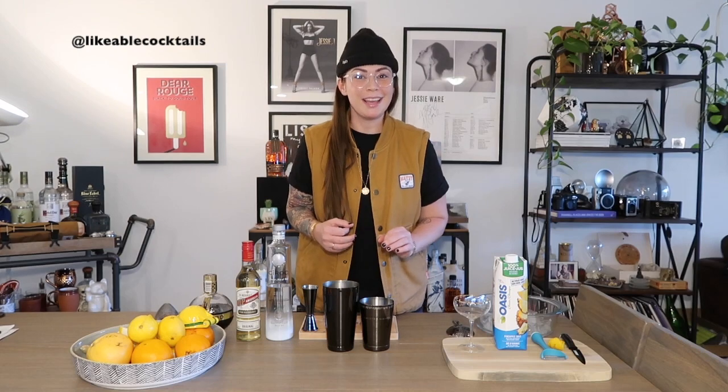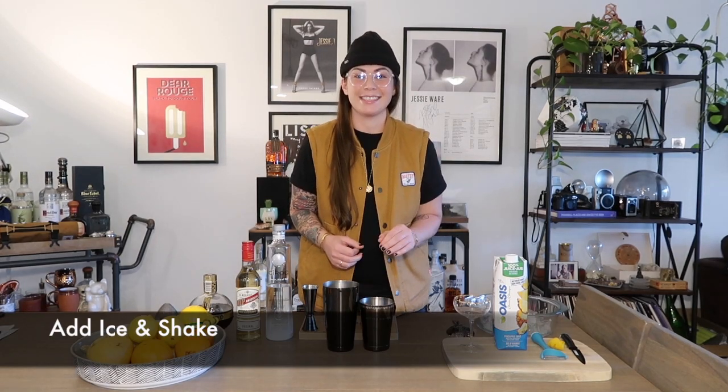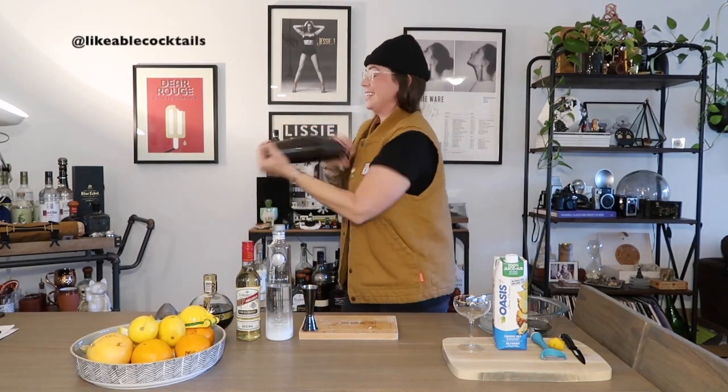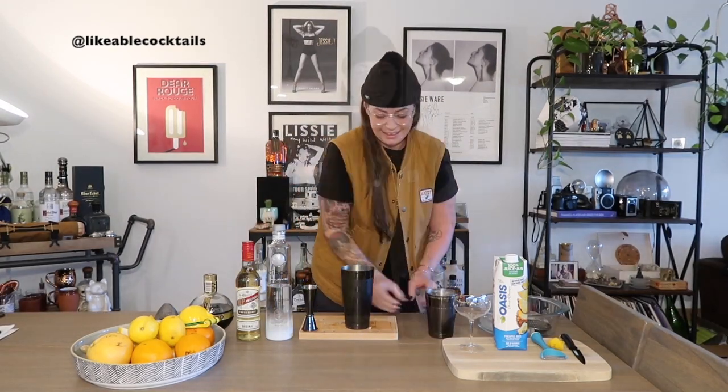Now that we have all of our elements for our Montreal Martouni, all we have to do is add some ice and shake it vigorously for 10 seconds. Sticking with the classic recipe, I'm going to be serving this straight up into a coupe glass. You can also use a martini glass, or if you prefer it on ice, please feel free to do that. Let's strain it.